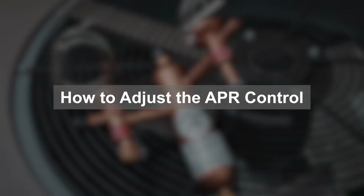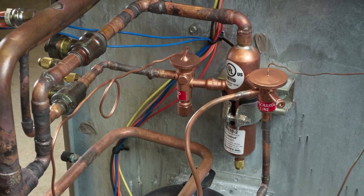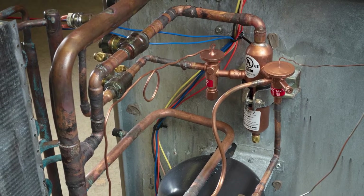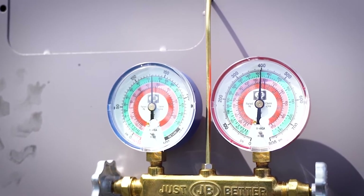If you've determined that the application needs adjustment, let's go over how to adjust the APR control. In order to adjust the APR control with accuracy, the running suction pressure with the APR closed off and isolated must be below our factory set point. If the system suction pressure is above the desired set point at which the APR control should be active, the APR control will not provide any modulation — in other words, there will be no refrigerant flowing to the APR control and any set point adjustments cannot be verified by your gauges.